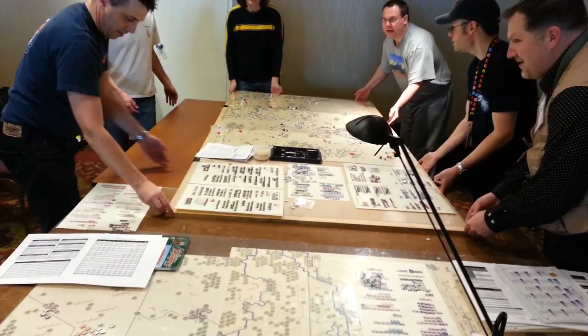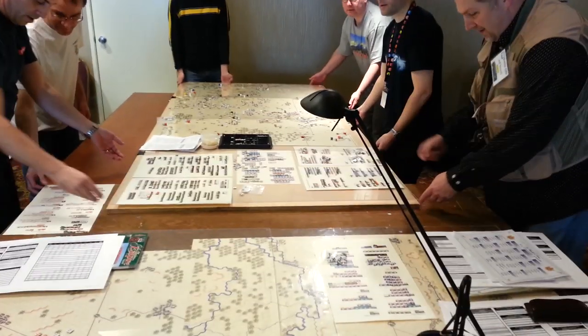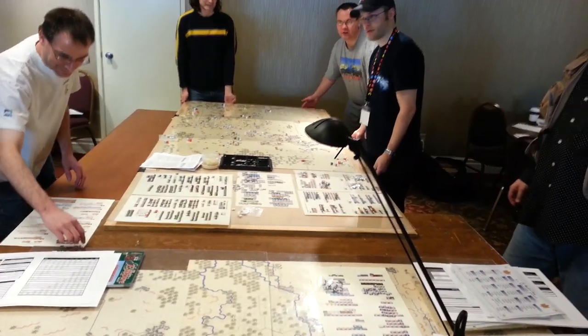I was really looking forward to some sort of disaster. Here, hold on a second. Hold this.